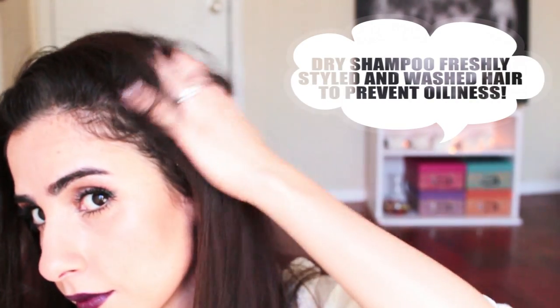Quick tip: you can dry shampoo your freshly washed and styled hair to help prevent an oily scalp. This helps me go a whole extra day without washing my hair. Finally, use a comb to brush out any of the floating powder, and we're done. You're left with fresher hair without any powder in sight.